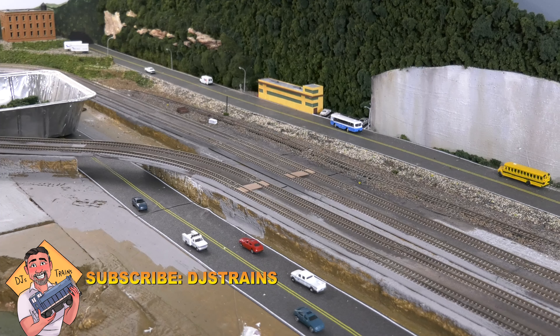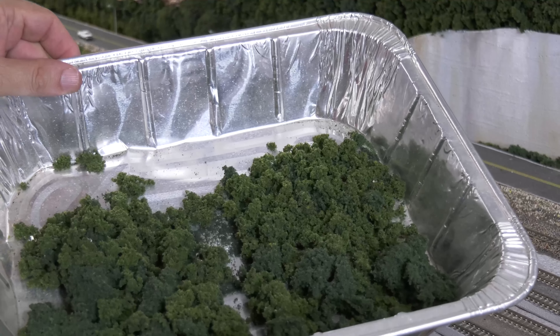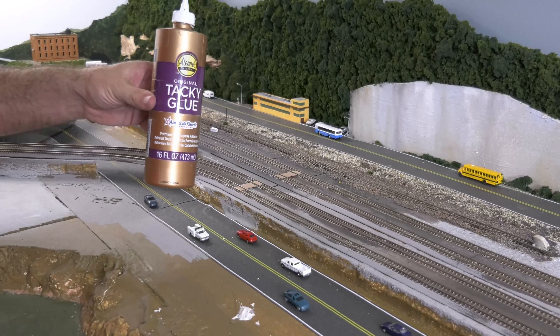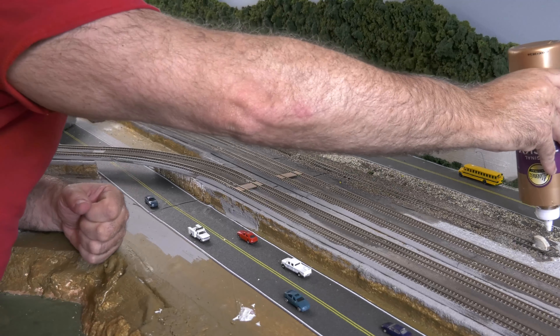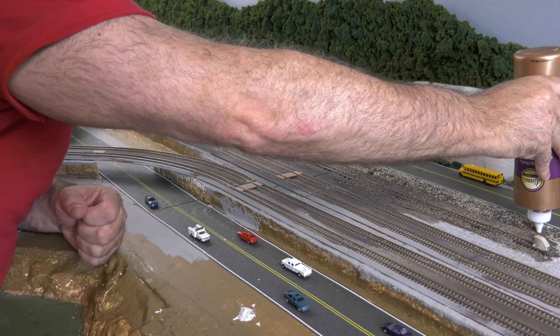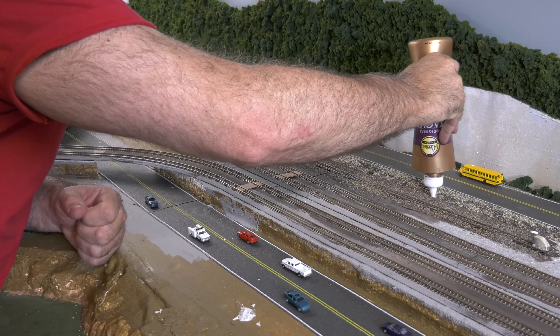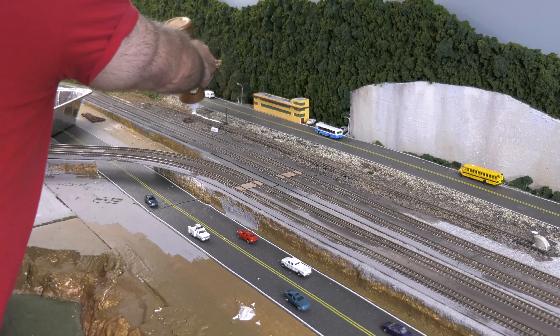Hey, this is DJ from DJ's Trains on YouTube, and we're going to keep adding to the scene here. I think you're going to like this. I use both medium and dark Woodland Scenics clump foliage, mixed together. I'm using white glue, not diluted — you can use Elmer's or whatever white glue you have. I do have a smaller bottle mixed 50% with water, which I'll use for more ballast-type stuff. So I run a string of white glue along the base of this little hillside.